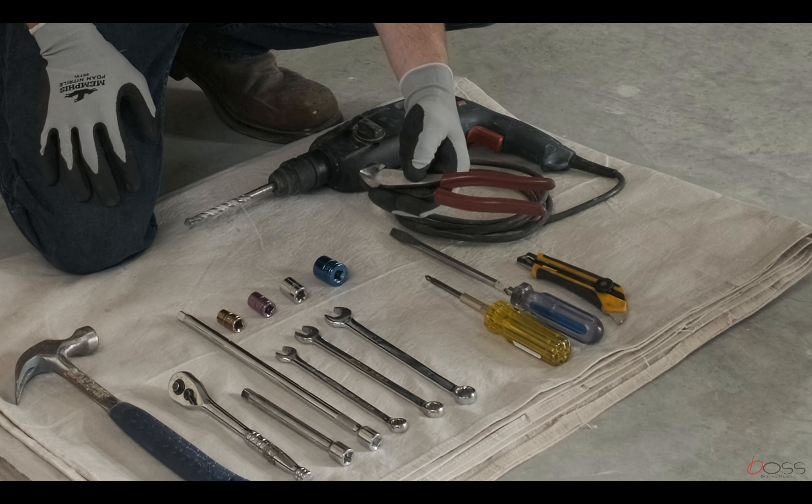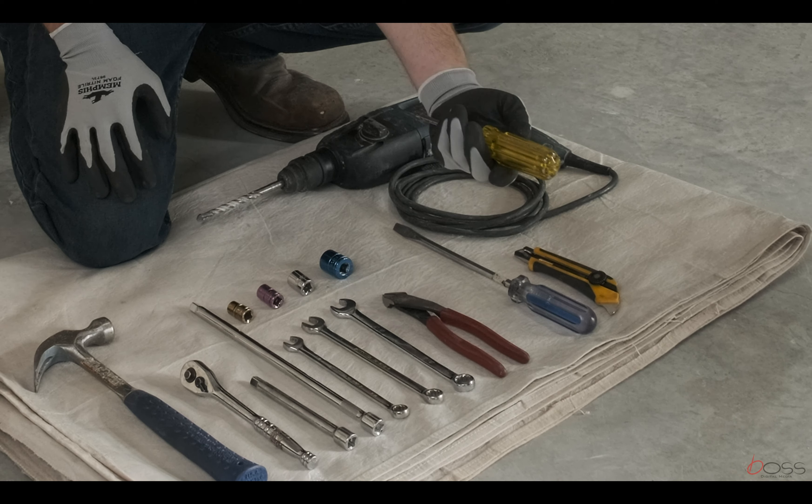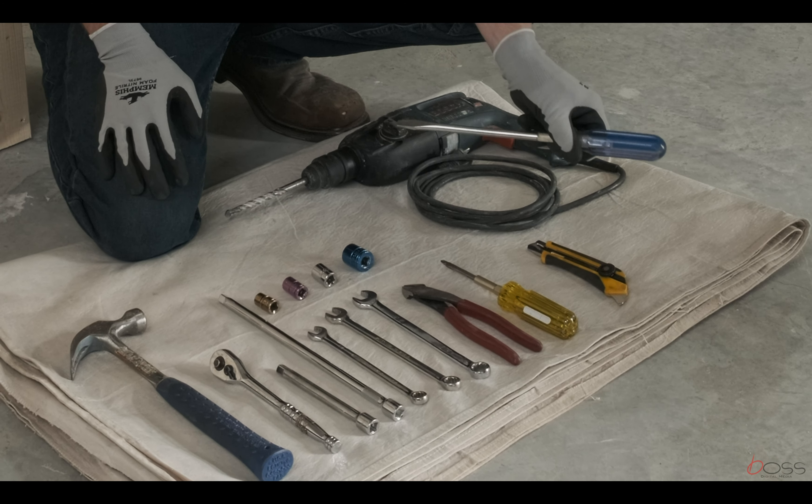Additional tools required include: side cutters, a combination screwdriver, one large flathead screwdriver, a utility knife, and a concrete drill with a 3/8th inch bit.